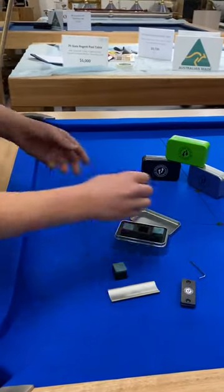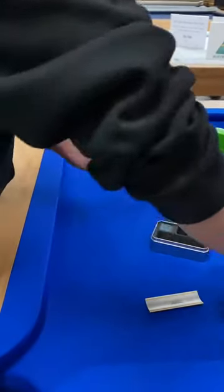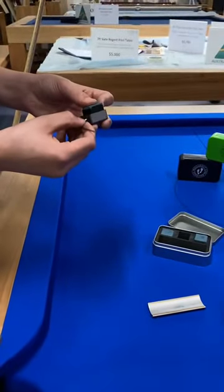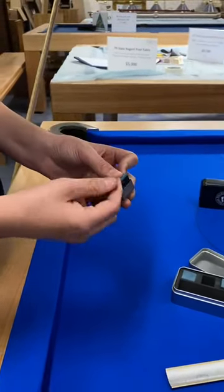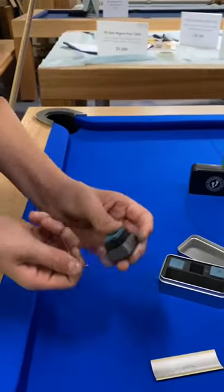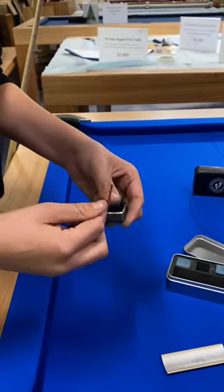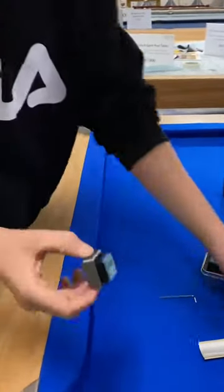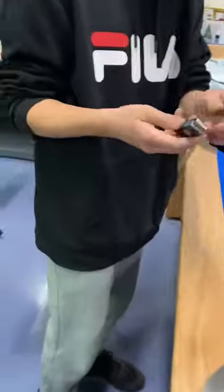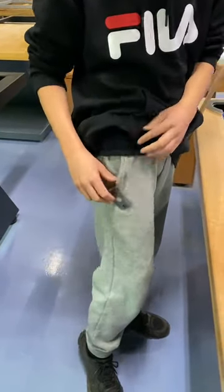This is how you use it: put the chalk inside to find the hole, and then you lock it up — there you go, lock it up both sides. All locked up. Then you put this on your clothes, your pants, your shirt, anywhere.